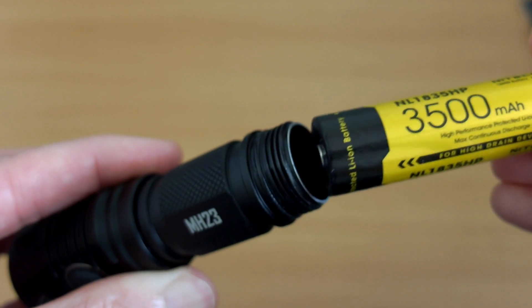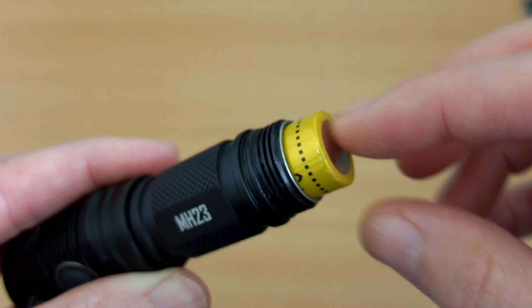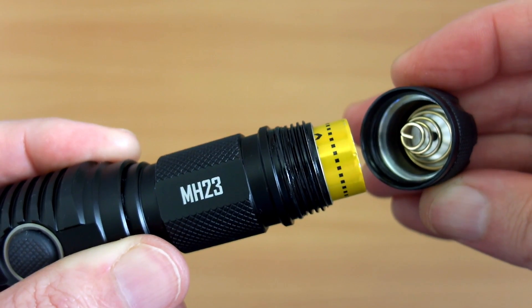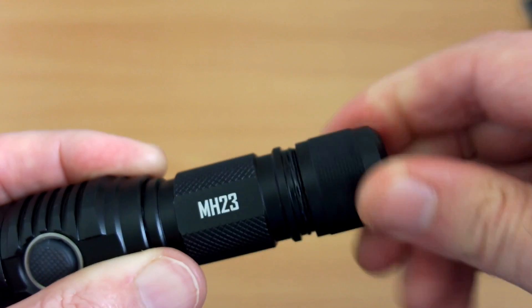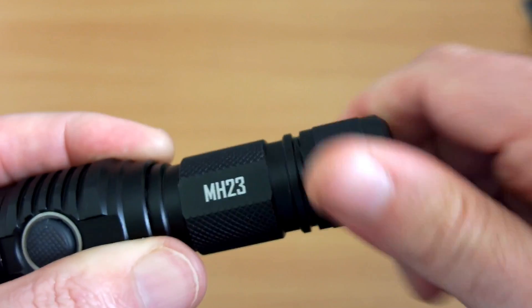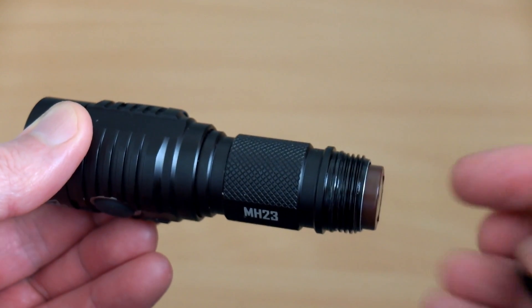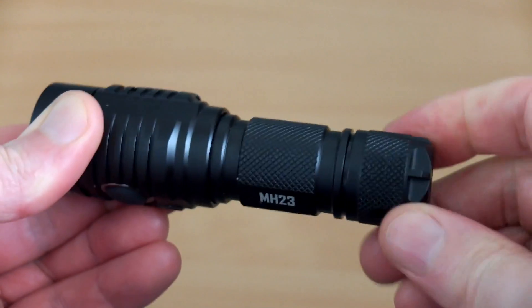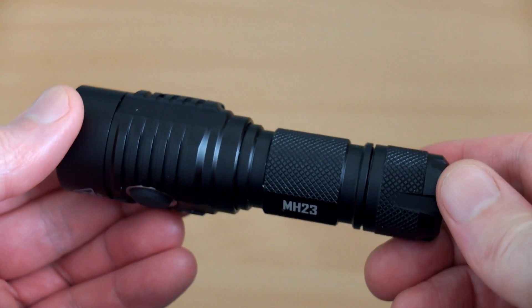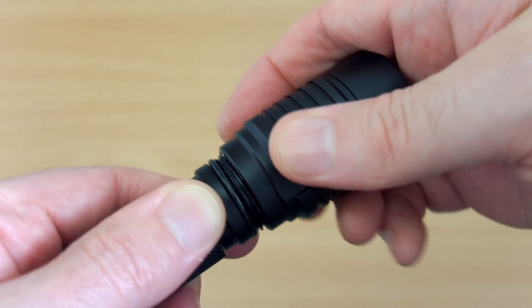Nitecore recommends higher-drain cells — this one is their own 8-amp version. You'll notice how it sticks out, hence the reason for the spring movement, so it gives enough play to screw the cap on. It does take a little bit more force with this particular model. An unprotected cell is a bit easier to screw on due to being shorter, so you can use unprotected cells with this torch.